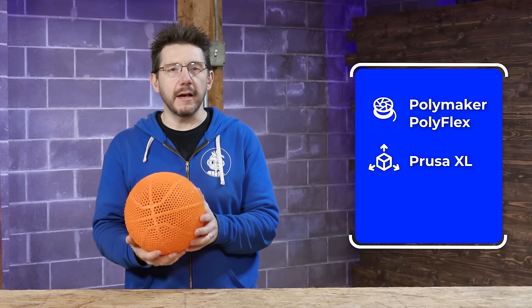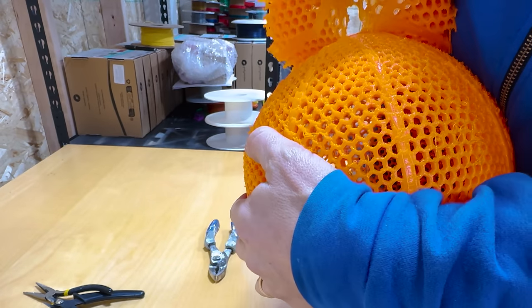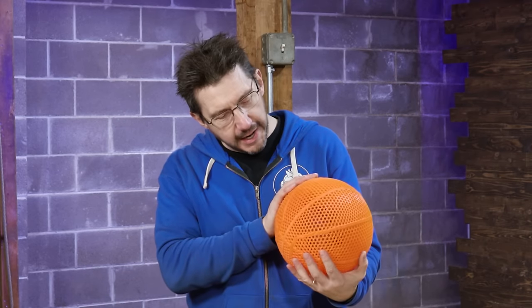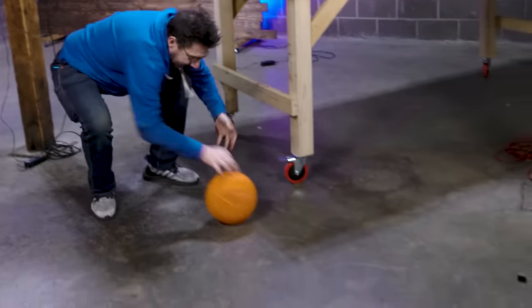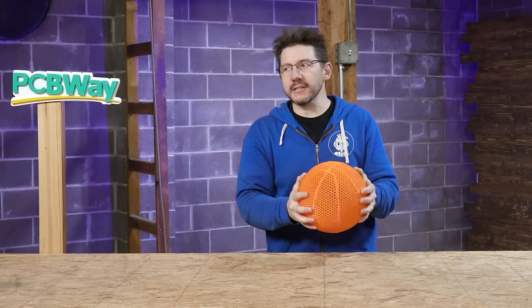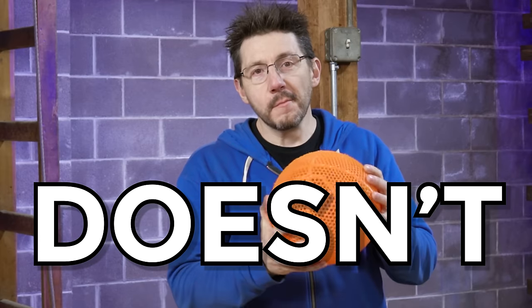This one was printed in Polymaker's Polyflex on the Prusa XL in about 2.5 days. I was able to get the supports off fairly easily. I don't know if my material was as dry as it should have been because the underside is a bit stubbly — like this basketball needs a shave. And then I tried to bounce it, and no matter how hard I throw this or how high I drop this from, it just doesn't bounce.